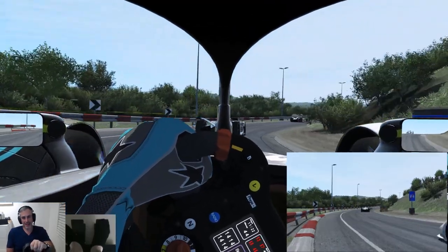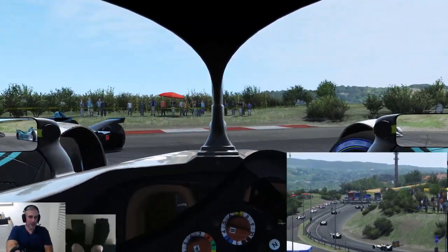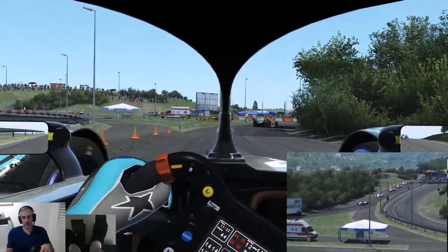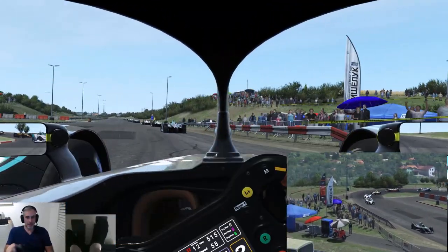This is going to be a nightmare. About 20 minutes of rain — that should be interesting in this car, especially at this circuit. Very detailed wet textures here and puddle maps, so at least it'll look nice as they go spearing off into the trees.